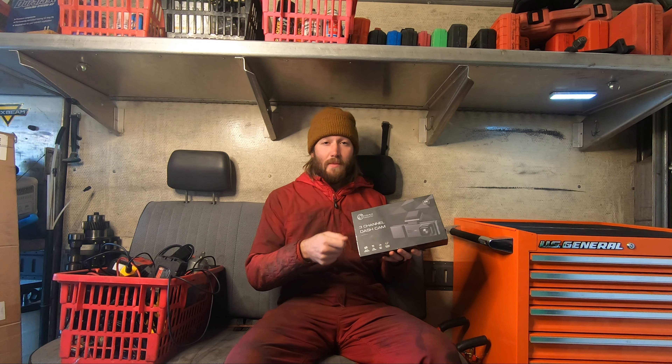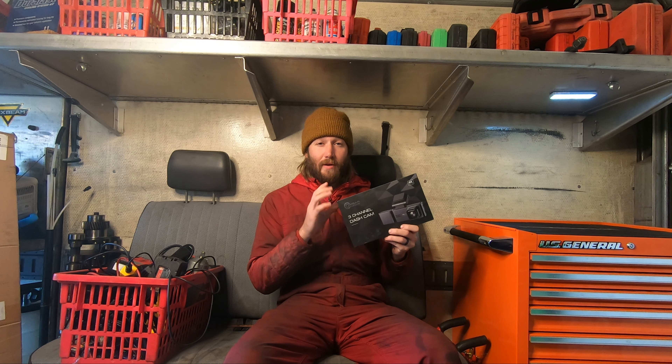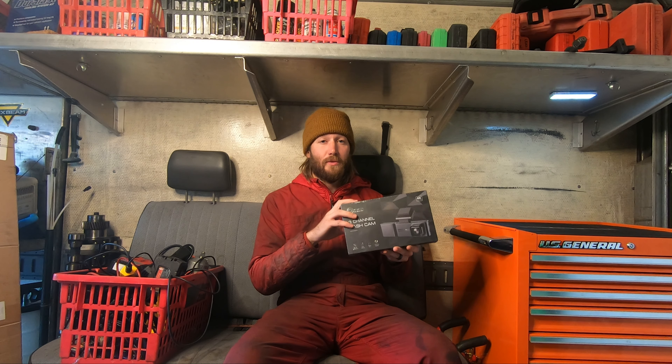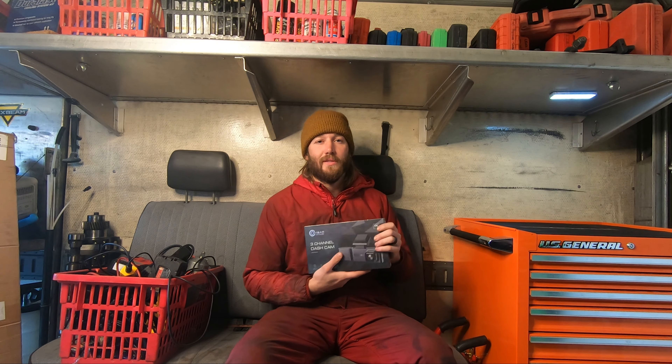This is 12-volt USB powered, so you can plug it into the cigarette lighter. It should have everything it needs inside of it that we'll need to install. So if you're thinking about getting a dash cam, this will be a great video to help you see not only if you want a dash cam, but how to install it if you do. Check out the links in the description and the pinned comment. I reached out to Ombar and they've given my channel a special discount, so you can get one at a super great deal. Well, my customer's almost here — let's hop out of the truck and unbox this.